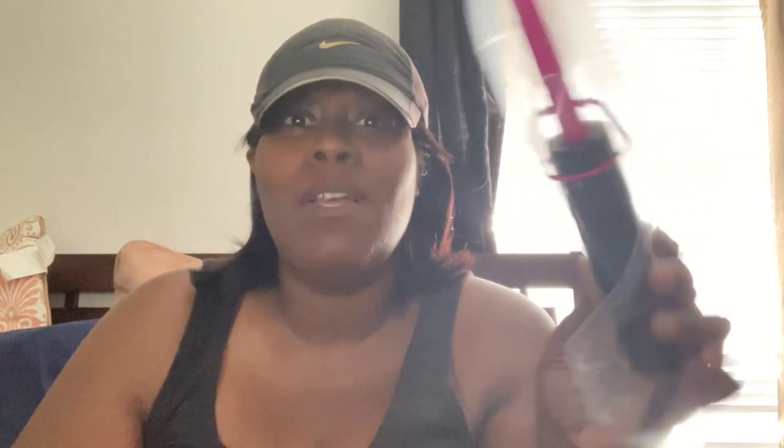I got this one for free and it's hot pink — not my favorite color, but it's an electric flat iron. If you know us Black girls, you know about flat irons. This is not your grandmother's flat iron that you had to put on the stove — this one was free.